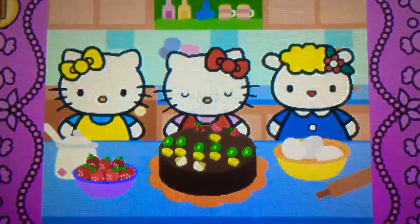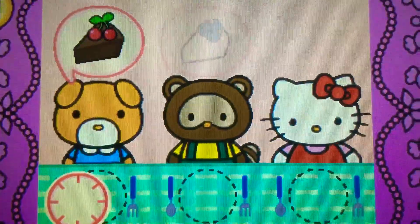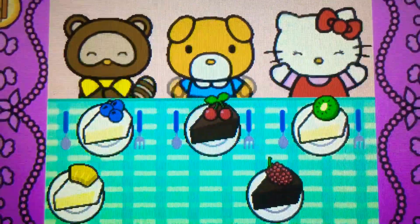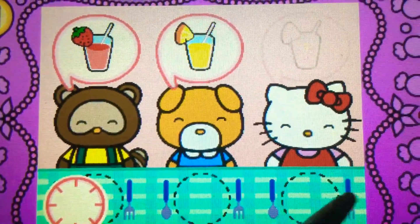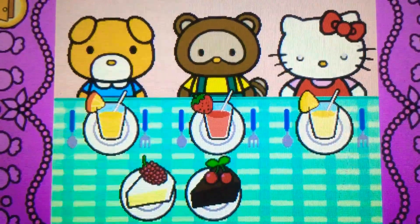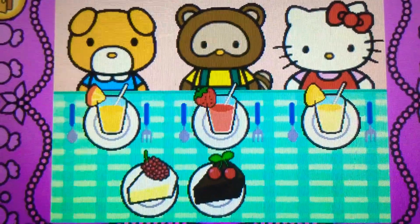Whoa, Hello Kitty's cake looks yummy! Come on, Hello Kitty wants to share cake with friends. Watch carefully, remember what each guest wants before the time runs out. Drag the correct food or drink to each character. That's right! Yum! Hello Kitty and her friends think the food is so tasty. Hello Kitty is so happy to share the food with her friends.